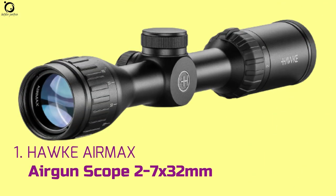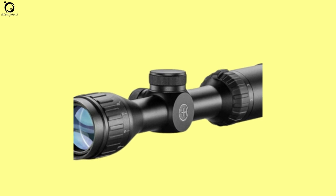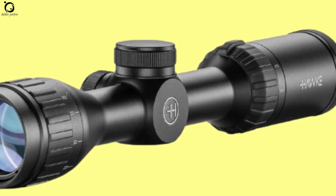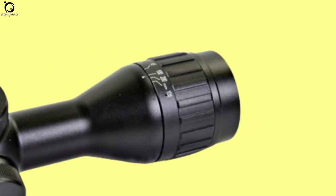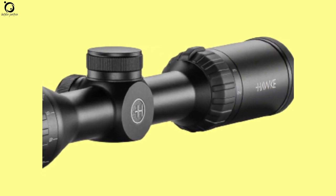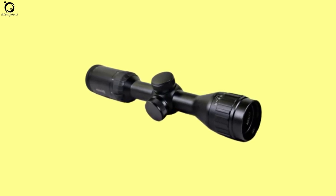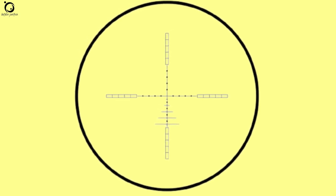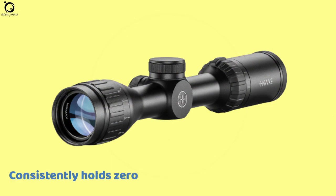Number 1: Hawkey Air Max Air Gun Scope 2-7x32mm. Being a popular choice among air gunners, the Hawkey Air Max Air Gun Scope 2-7x32mm is the perfect pick for any beginner shooter. It features crystal clear optics for effortless viewing and tracking of the target. These optics are fully multi-coated to provide brighter and clearer images, even in poor light environments. The durable construction of the Hawkey Air Max ensures longevity even on scope-eating springers. It's shockproof, waterproof, and fog-proof in harsh weather. Parallax correction is essential for accurate shooting, and the Hawkey Air Max comes with an adjustable objective lens.